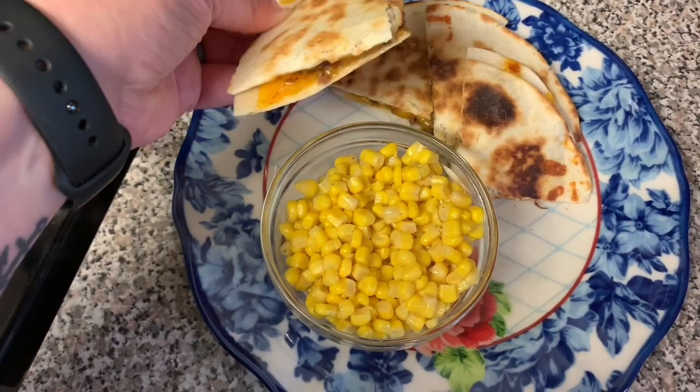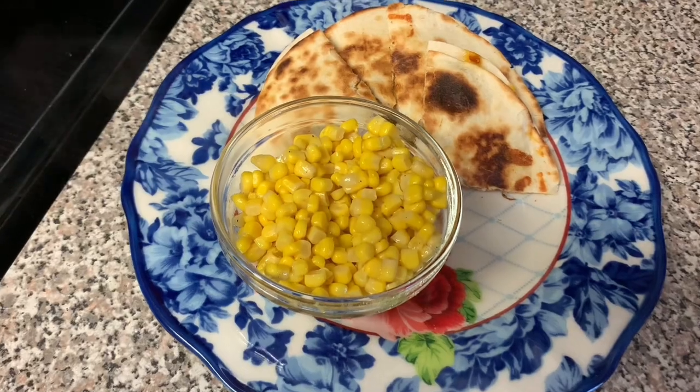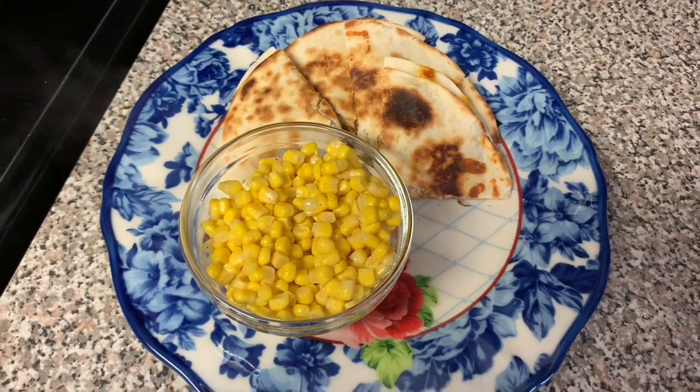Tacos are one of my husband's favorite dinners, so he really, really liked these. They were really easy to put together and really simple.